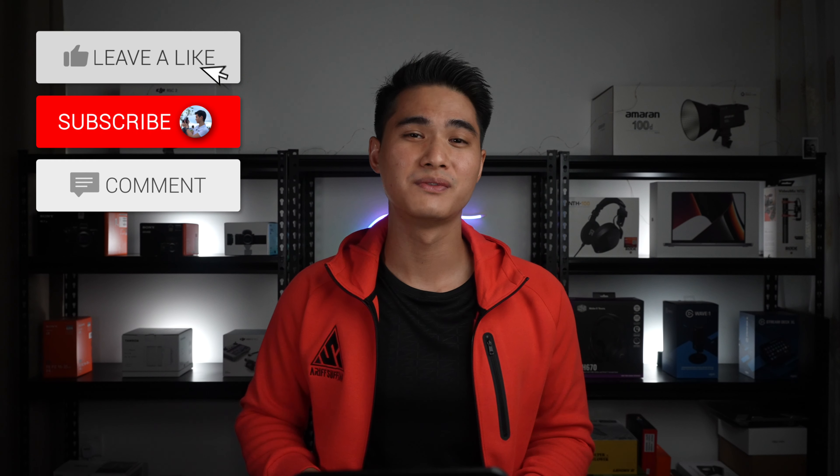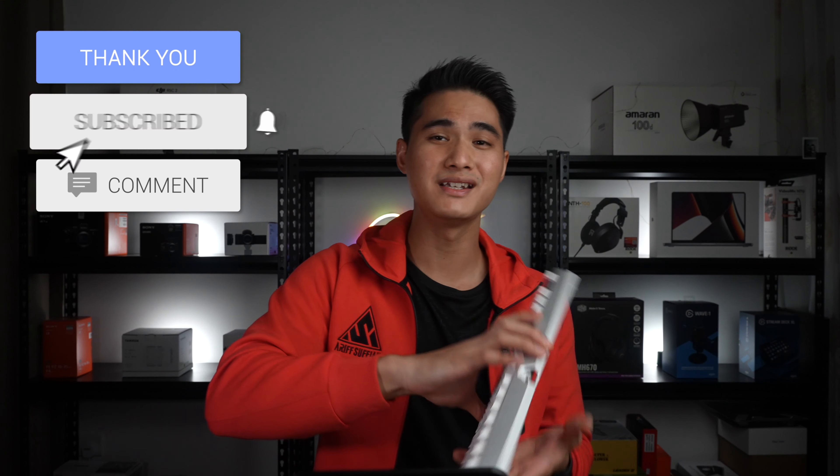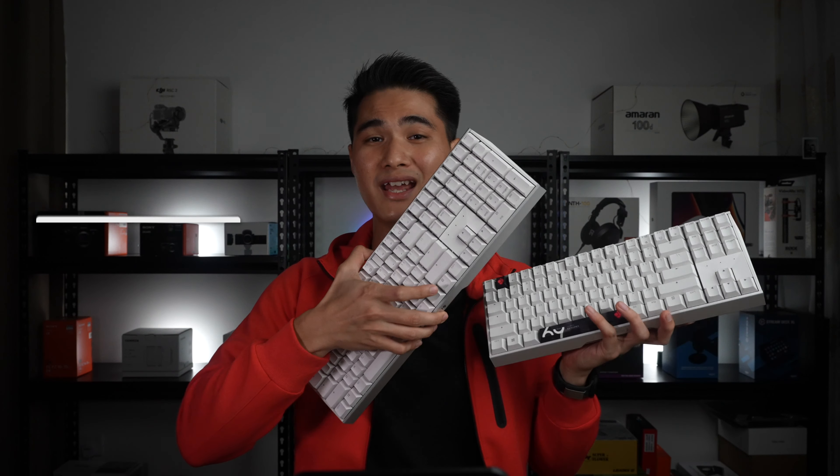Alright guys, that's it for this video. Thank you to Cherry for sending over these two keyboards for this video. If you're interested in any of these keyboards or the full range of Cherry products, check out the link below and don't forget to use my discount code. Thanks for watching and I'll see you guys for the next one.